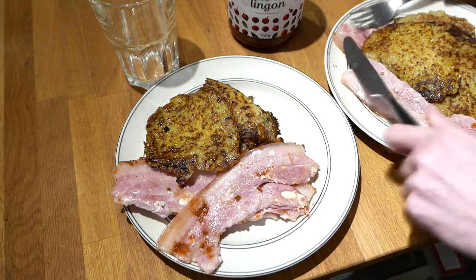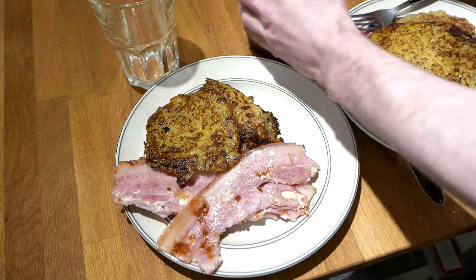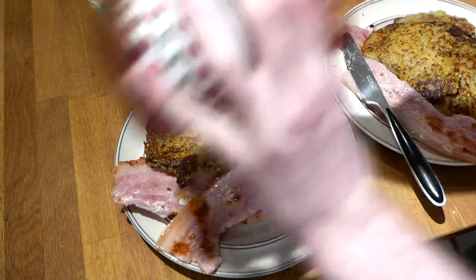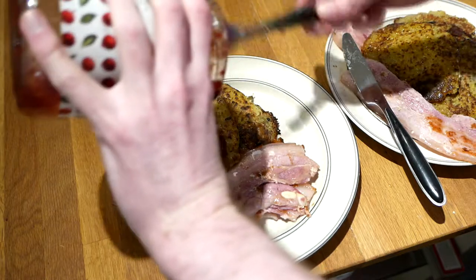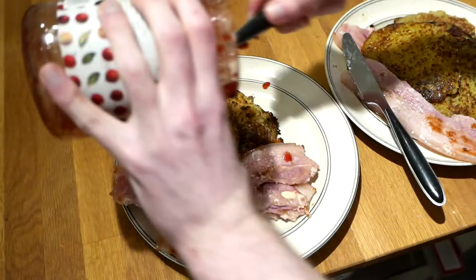The traditional Swedish way is to serve this with lingonberry jam. And if you can't get it at your local store, you can always pick up a few jars next time you go to IKEA. Enjoy!